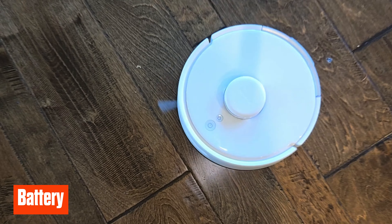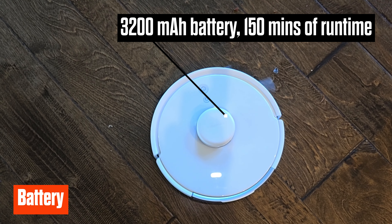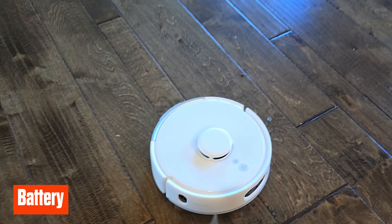The K10 Pro is powered by a 3200 milliamp-hour battery, providing around 150 minutes of runtime. This varies depending on your surfaces and suction power setting, but it's more than enough to cover most small to medium-sized spaces in a single charge. Like every other robot on the market today, if the battery gets too low it will return to the dock and then resume from where it left off.